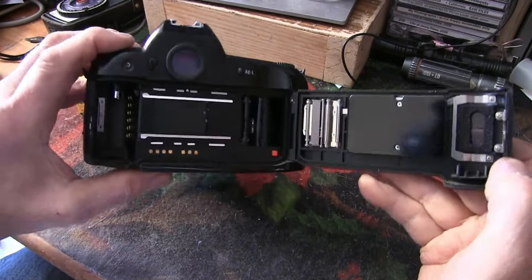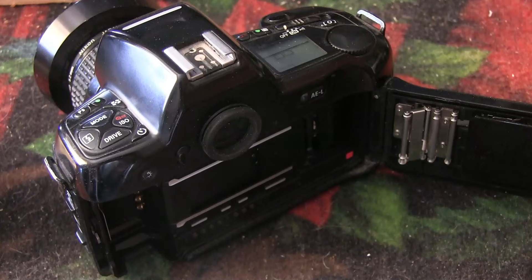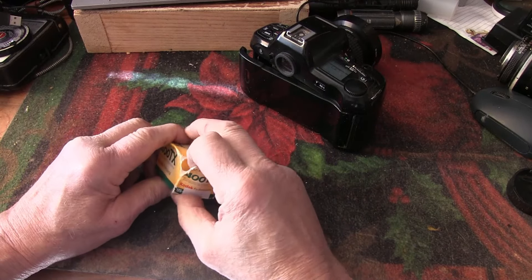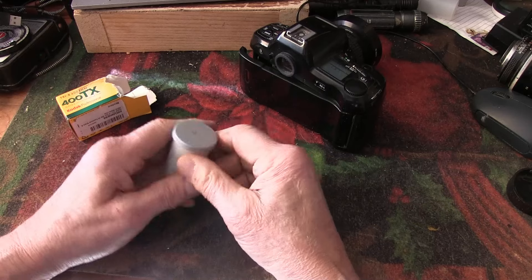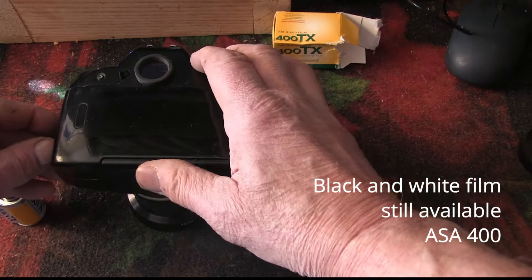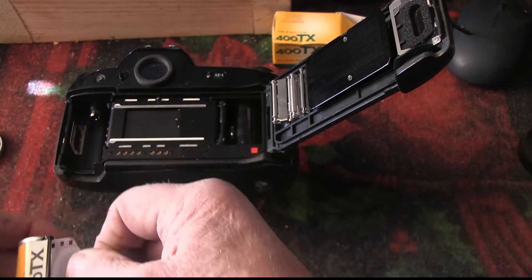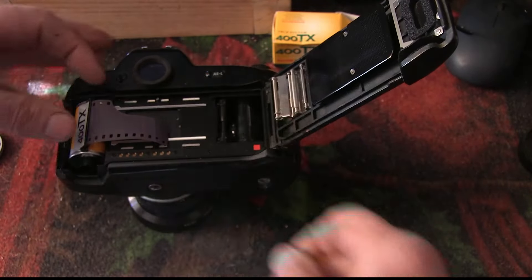It has shutter speeds ranging from 30 seconds up to a blistering fast one eight-thousandth of a second. It has full 3D matrix metering, and you can switch to spot or center-weighted metering at any time. ISO range is from 6 to 6400. That's a spec sheet that nearly matches the pro model F4 in capability — no wonder pros liked it as their backup.